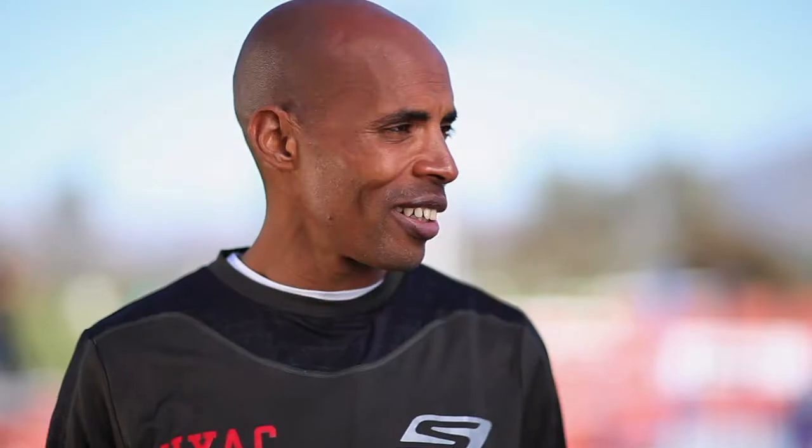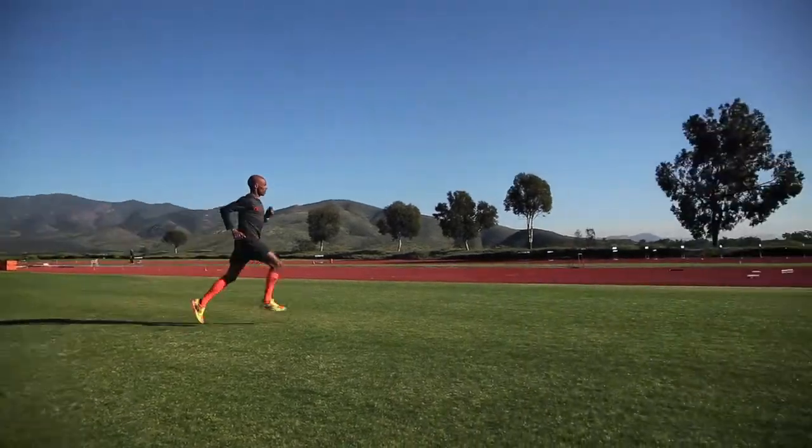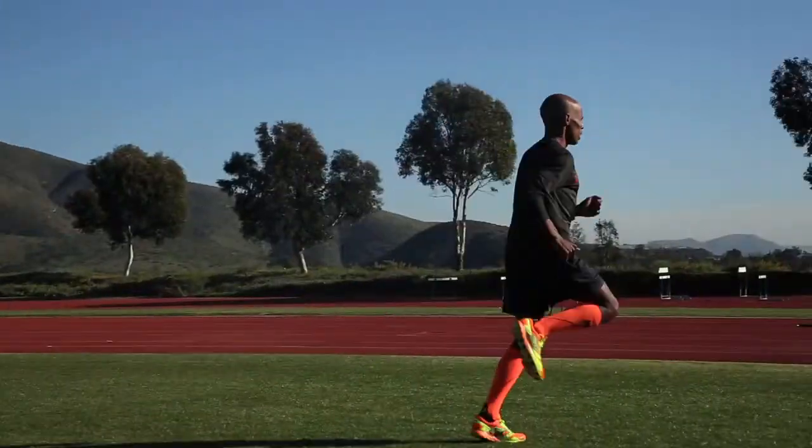Meb, running form is a huge topic right now amongst runners of all ability levels. What are some basic tenets of good running form that people can keep in mind? Well, running is one of the most participative sports, but good form will dictate fewer injuries and allow you to have a long career or cover the mileage. Some of the form elements to be careful about involve the torso.